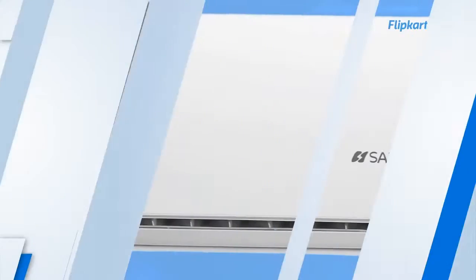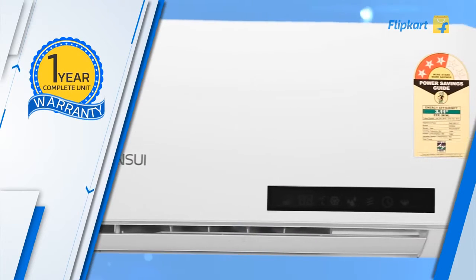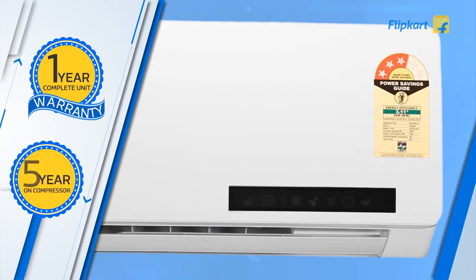The AC's heat exchanger comes with aluminium alloy fins which protect it from corrosion, resulting in a longer life of the AC. The Sansui AC comes with 1 year warranty for the complete unit and 5 years for the compressor.